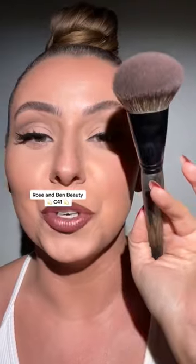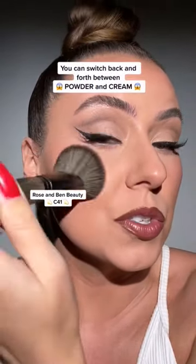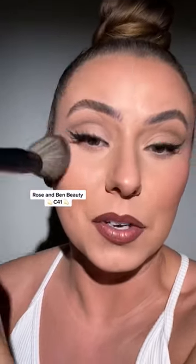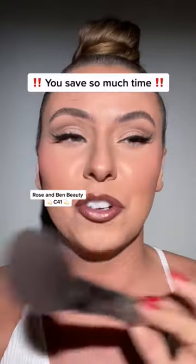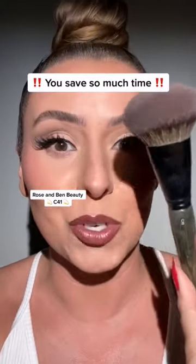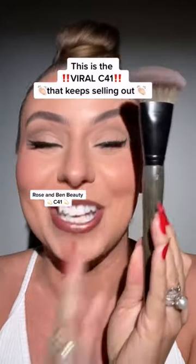Now, one of the things that make the C41 so special is that you can go from your cream right into your powder blush. You can just switch back and forth — being able to switch back and forth from cream to powder saves me so much time when I'm doing my looks. And that's just one of the reasons this brush is going viral and keeps selling out.